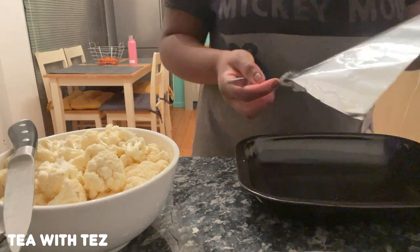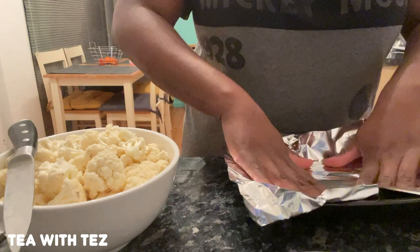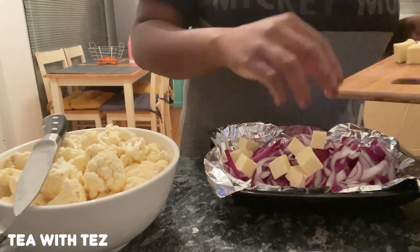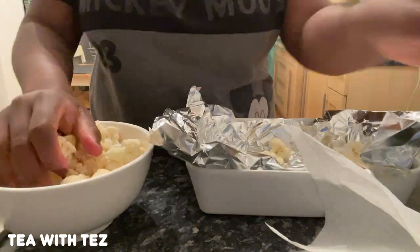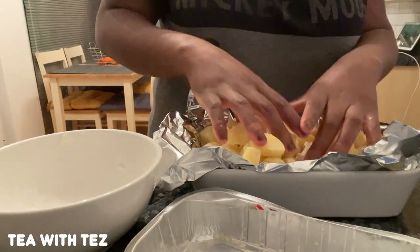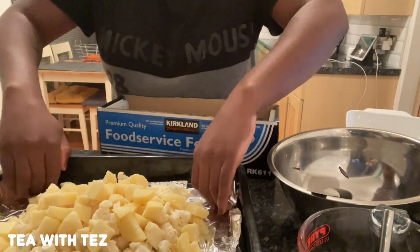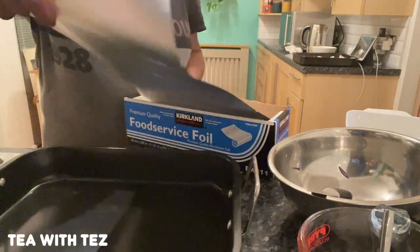I got my baking tray and put some foil into it. You separate the produce: in one tray you put your onions and your paneer, and then you put the cauliflower and the potatoes onto another. I didn't do a good job of eyeballing this — can you see how full that tray is? So I had to transfer it onto a bigger baking tray. I'm doing the process again but this time making sure that everything lays flat on the tray because you want it to get equal amounts of heat.